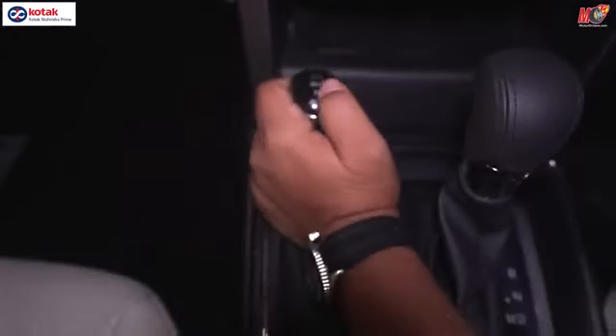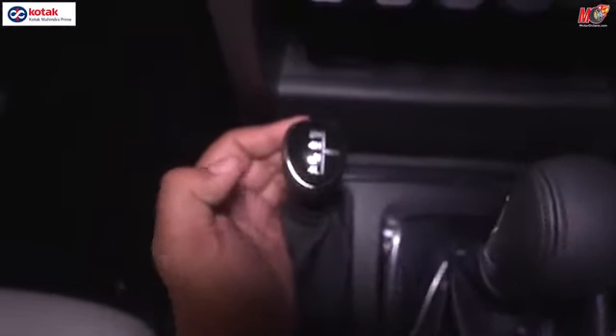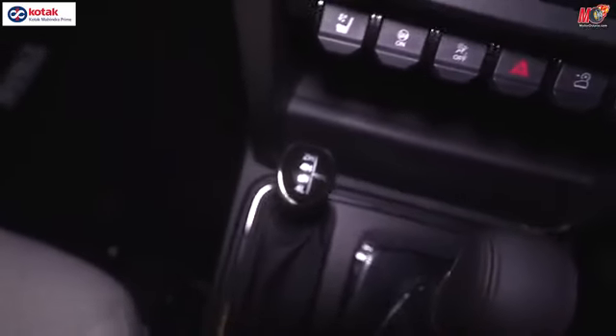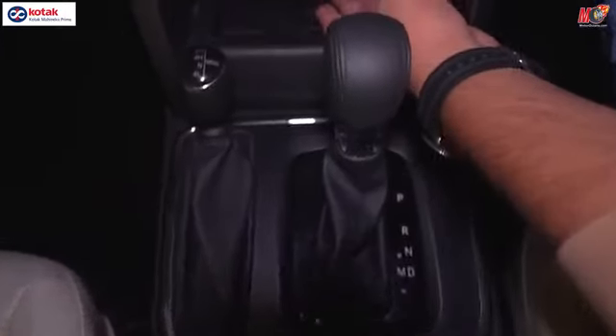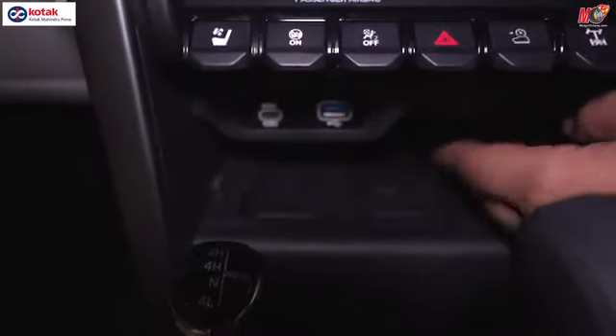You have a 4x4 model here — so you have 4 low, 4 high, and 2 high of course. The gear lever is what we have seen on the XUV700; it's quite similar to that as well. And what you get here is a wireless charging pad.